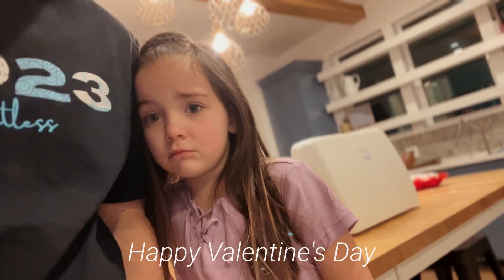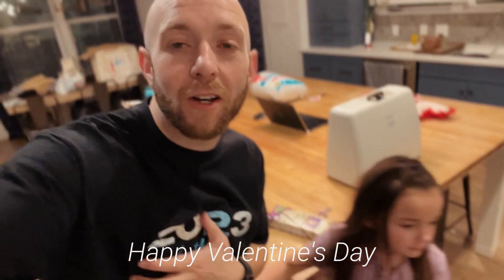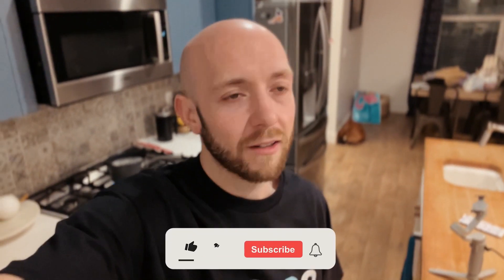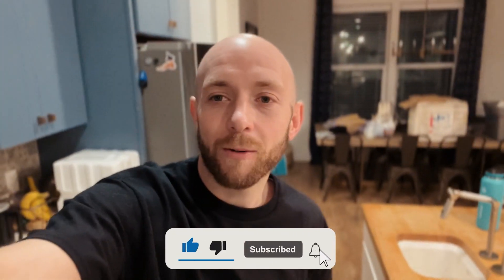Happy Valentine's Day. Happy Valentine's Day from the Fiscos. Hope that you all have a wonderful time with your loved ones and significant others. Valentine's Day is always a special day here at this house — pillows and Muddy Buddies, and we absolutely love it. So now we're cleaning up and getting ready to put these little munchkins to bed. Thank you so much for watching. Have a wonderful Valentine's Day. We'll see you all next week.